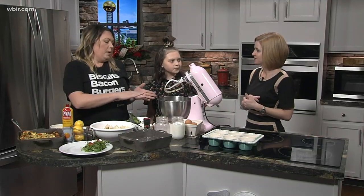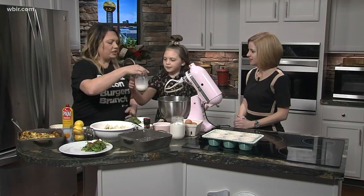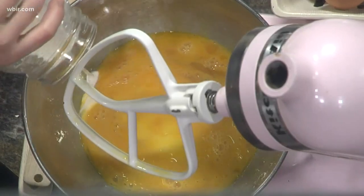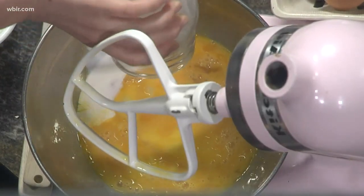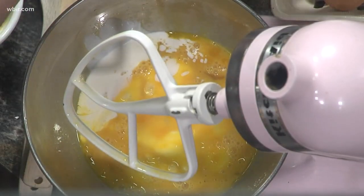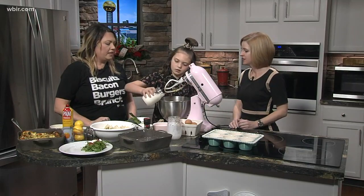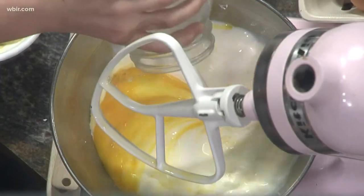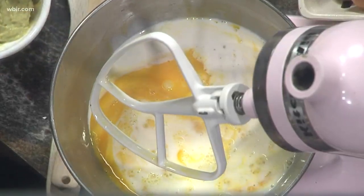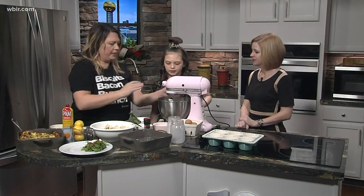We're going to put some eggs in here, and Hadley, here's about a half cup of heavy cream — you can get the whole family involved. It's a great thing to do as a family. There are six eggs in there, and then about a cup and a half of milk. So this is very similar to what you would do with a quiche — it's got an egg base.